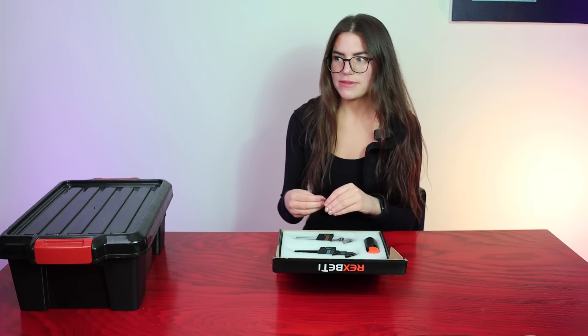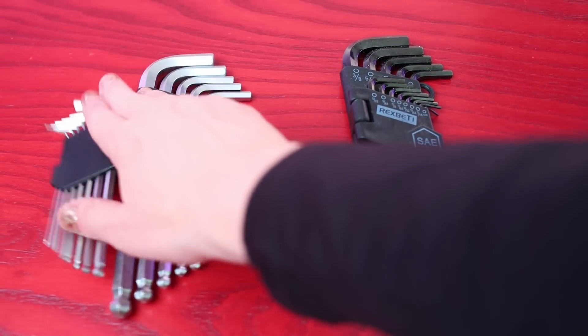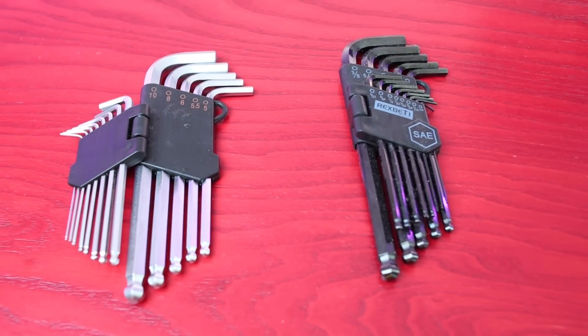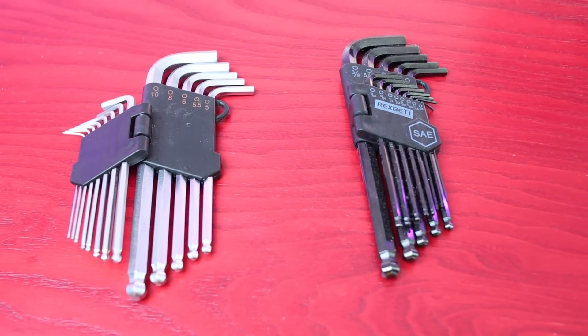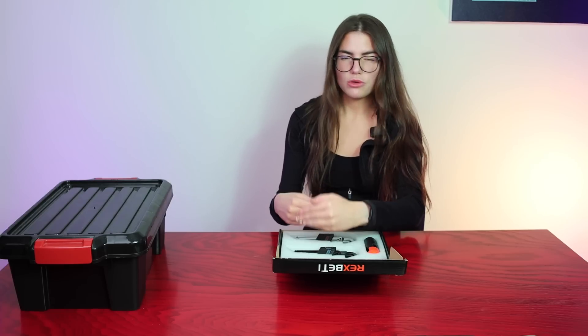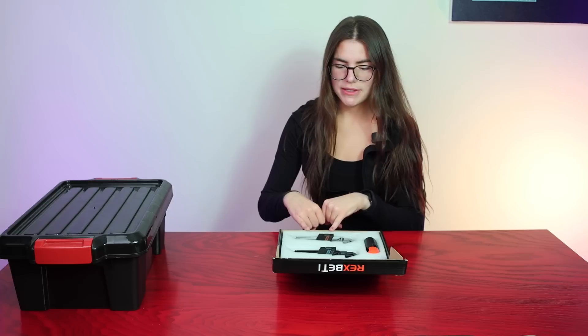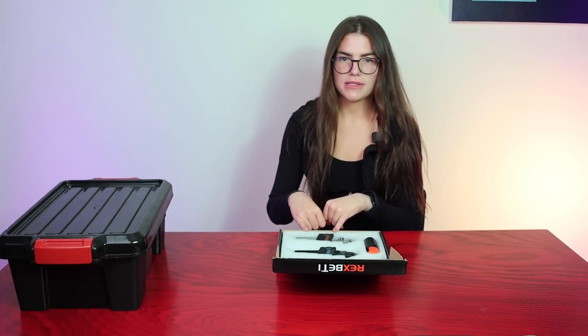I like these sets especially because, even though other pieces of equipment may come with some of the Allen keys that you would need, just being able to have an Allen key set for both metric and standard is really nice. Most pieces of equipment in astrophotography take metric style Allen keys, but every once in a while you will come across pieces of equipment that require the standard.